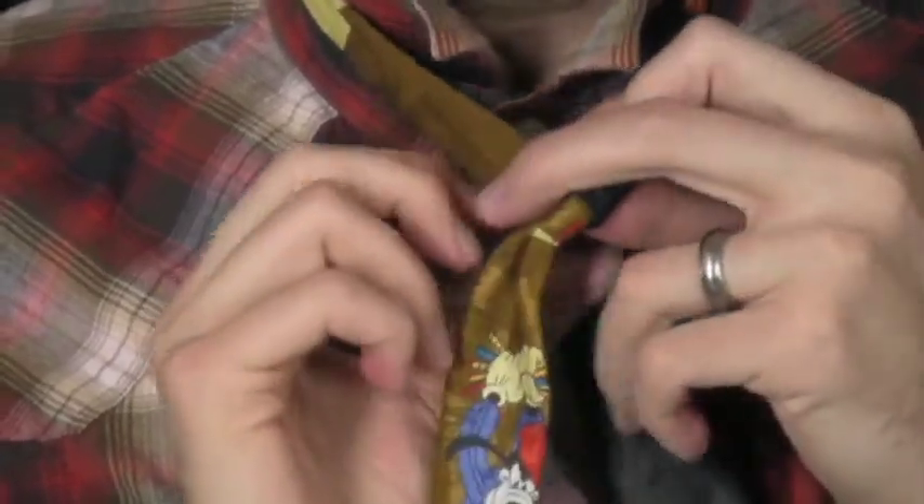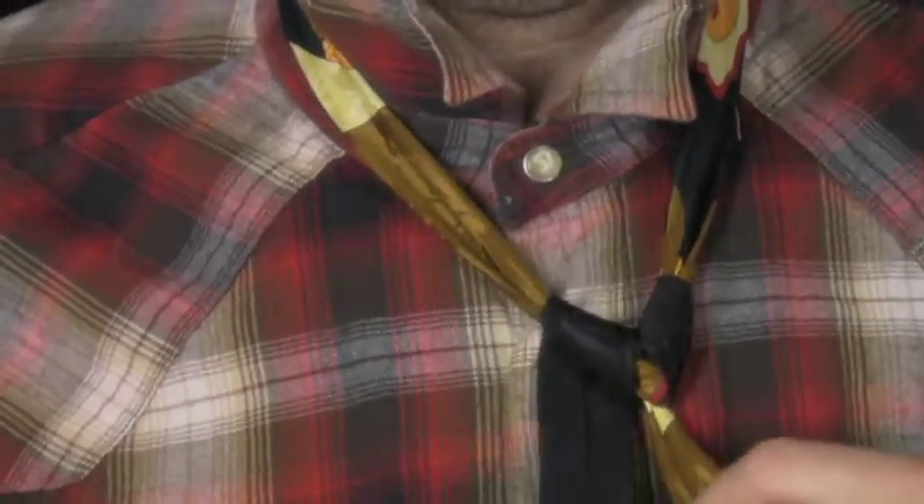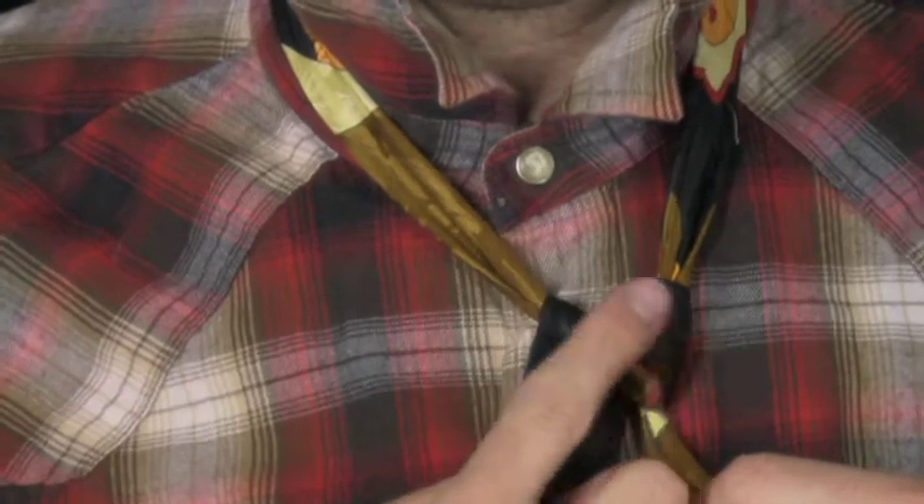I'm going to cross it over, and then this one is going to come from the front and kind of bring it around the right hand side. You can already start to see a little bit of a V forming right there. This is the basic shape that's going to make the full Windsor look as good as it does.